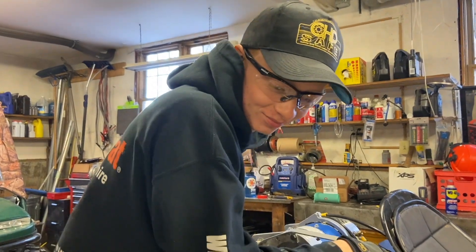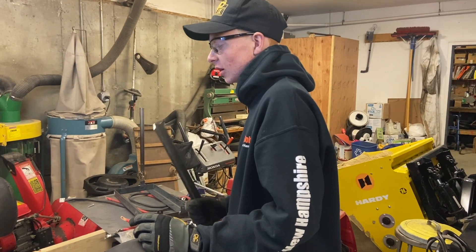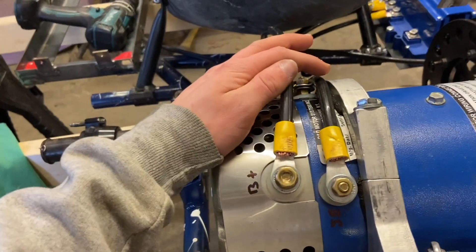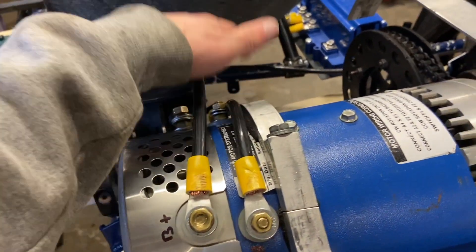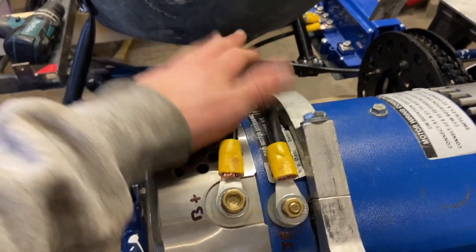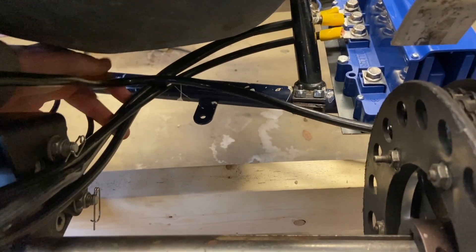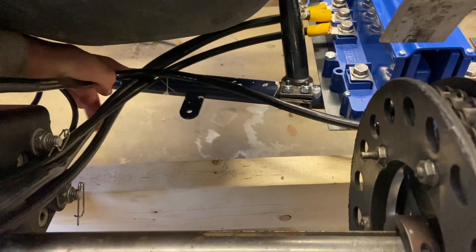Right now I'm working on mounting the second battery tray. I just did a little work with some big two-gauge wire. Two-gauge wire — so we just have it all running back down under right here and then we're probably going to attach it to the seat or this little bar on the frame.